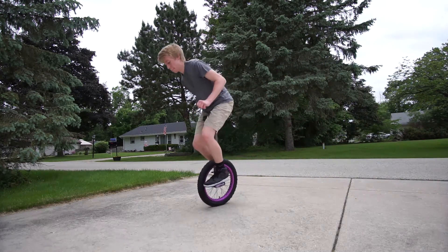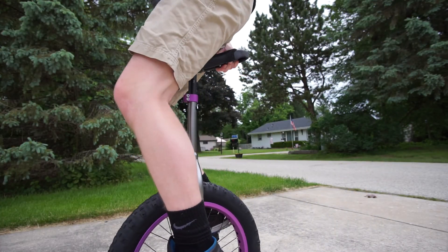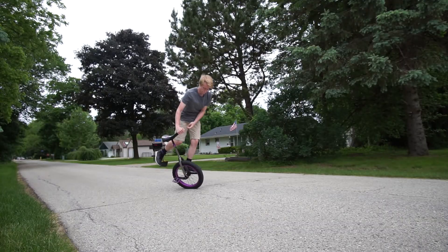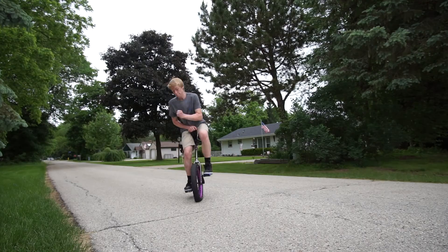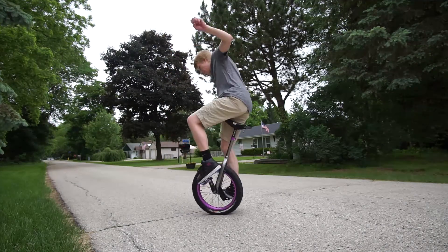Well, this video made unicycling seem super simple, didn't it? But seriously, riding a unicycle is not that hard with enough practice, so hopefully now you know basically how one works and were inspired to try riding one.